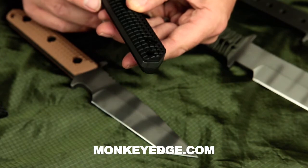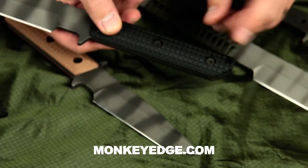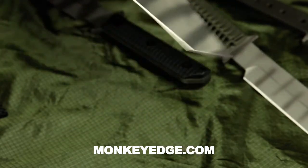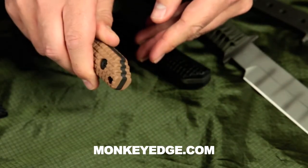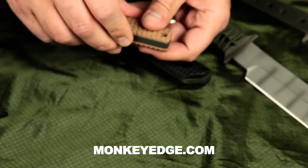The frag texture — John did a knockout job on these. If you notice on the medium size, the pommel serrations continue through the G10 and the steel, and they line up perfectly with the knife.